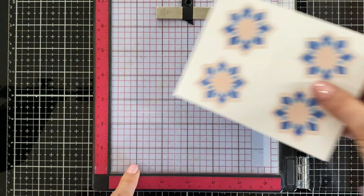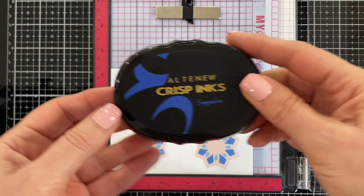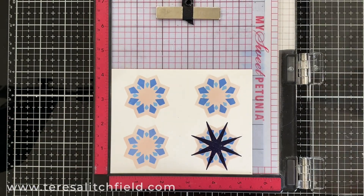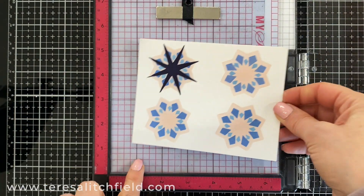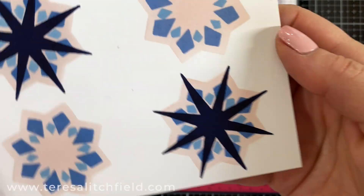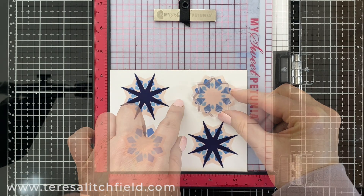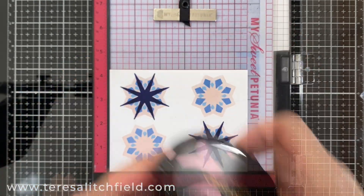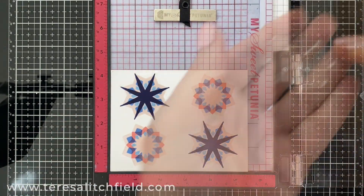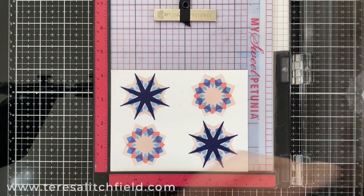I'll turn my cardstock so my pencil mark is back at the starting point. I'm going to use this stamp in the lower right hand corner with the sapphire ink, stamping it here, turning one more time and stamping it in the diagonal corner. I'm going to do a different image on the other sides — this is the most beautiful navy blue ink. I'll use this stamp next, which is kind of an outline to the stencil pattern I used, and I'll use cotton candy ink on the other two.